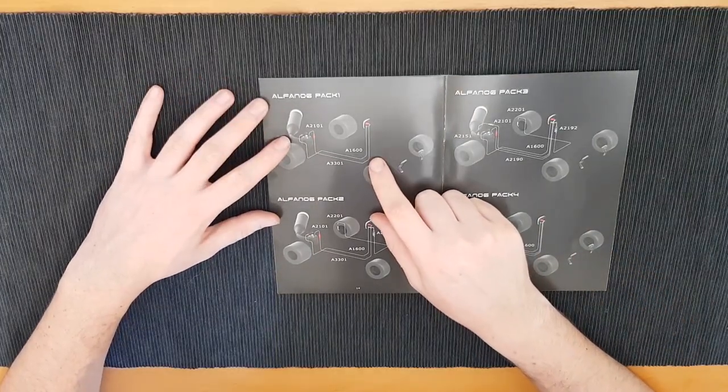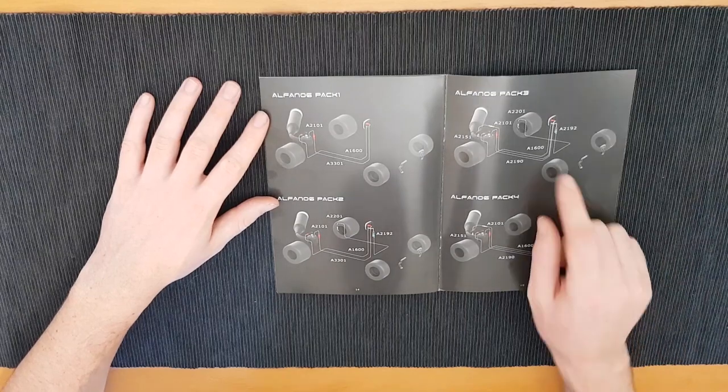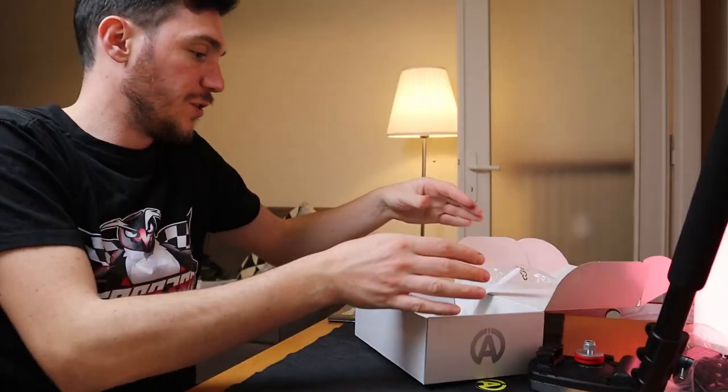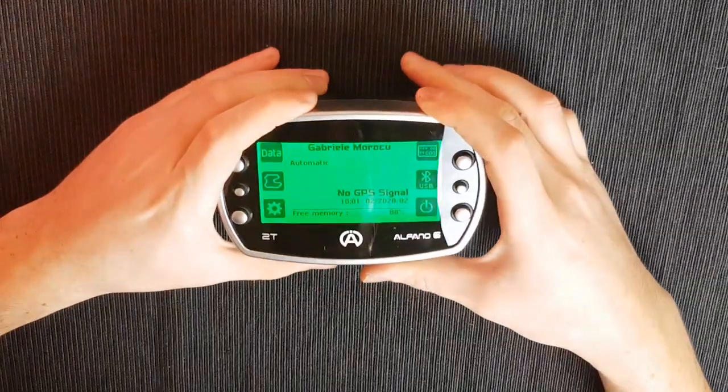I bought the basic package of the Alfano which comes only with the RPM wire. But Alfano offers four pre-made packages: Pack 1 adds water temperature sensors on top of the RPM cable; Pack 2 adds a rear axle speed sensor; Pack 3 adds an EGT (exhaust gas temperature) sensor; and Pack 4 is like Pack 3 but without the rear axle speed sensor.